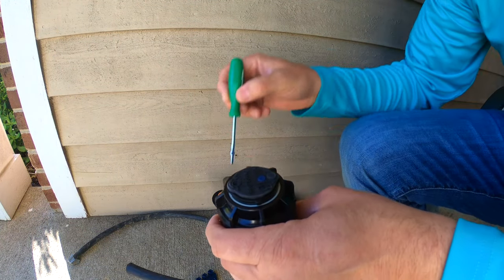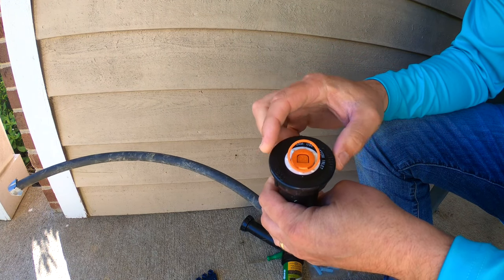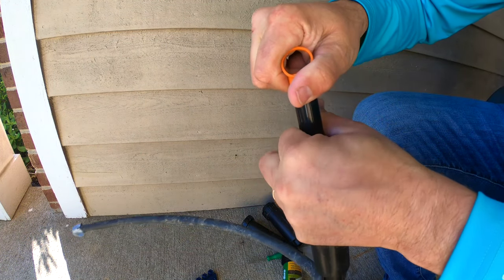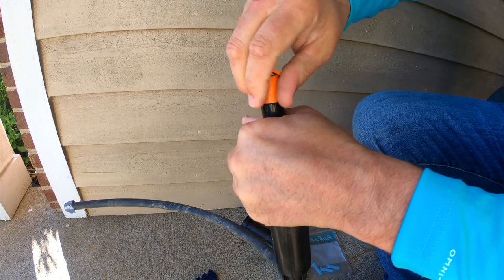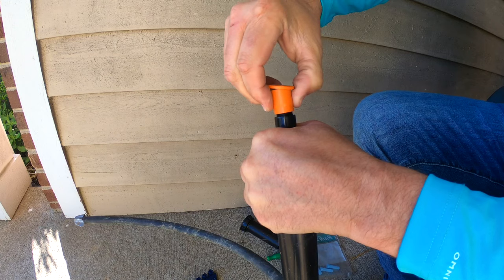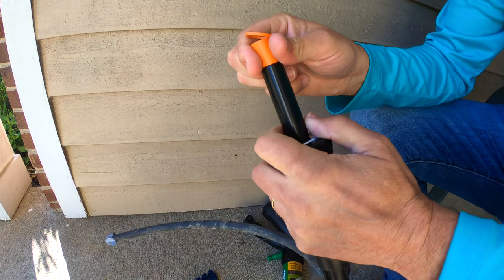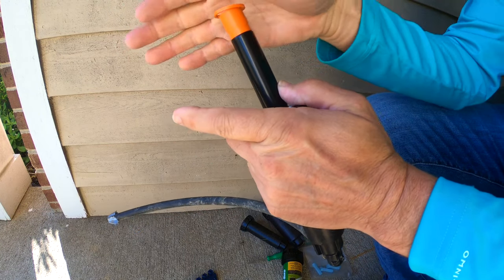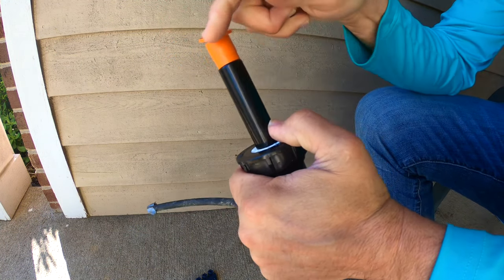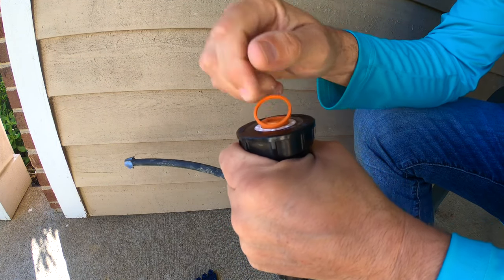Once you have your sprinkler replaced and it's in the ground where it's going to sit, you have to adjust it. If you get a brand new 1800 series, you can simply pull up on this ring, hold the turret so it doesn't go back down, take the nozzle off, and put a new one on. Once the new nozzle is on you'll have to adjust the orientation so it fits the pattern you want to spray. To do that, put your hand around the turret and turn it — you can hear the sound it makes. Turn it clockwise to get that nozzle into the right pattern, and then it goes back down.